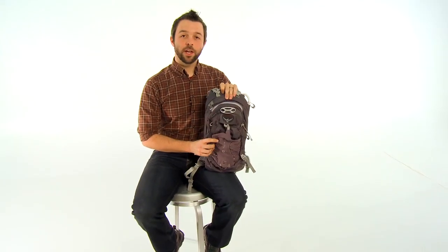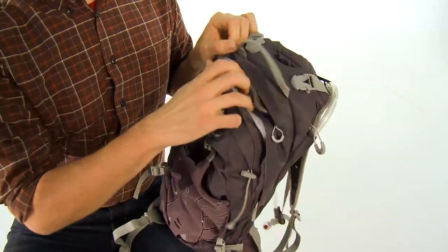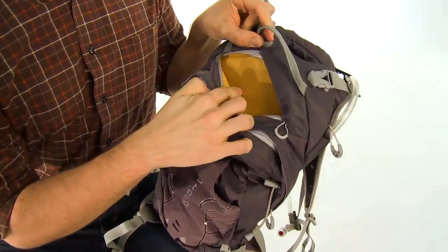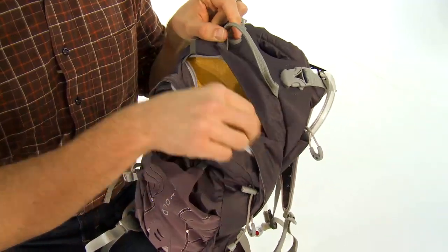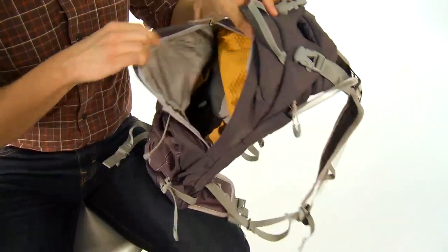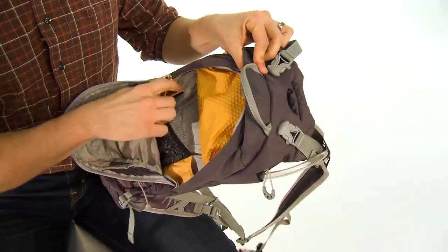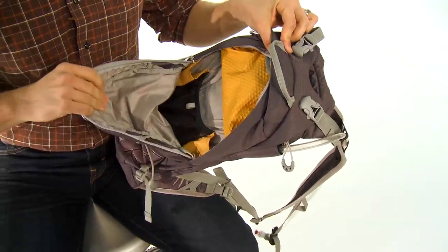The Osprey Raptor 10 features five very large pockets. Starting at the top is a scratch-proof pocket so you can put your camera or your phone in there and it won't be damaged during the ride. Then there's a large second pocket that's divided on the inside so you can keep your tools, tubes, and nutrition all separated and organized.